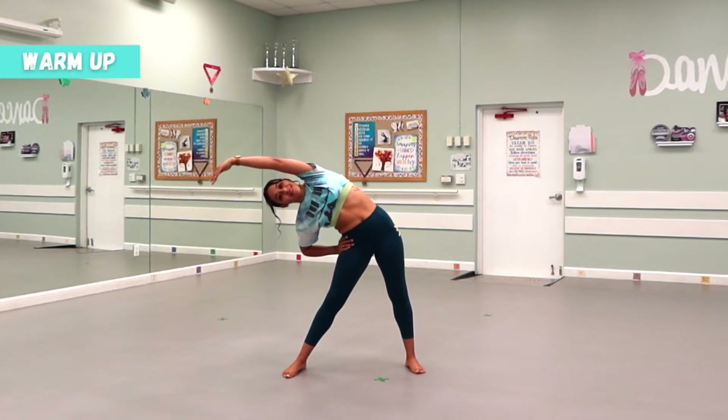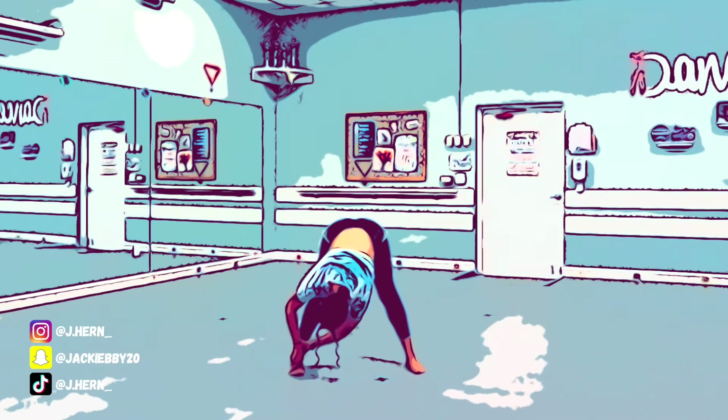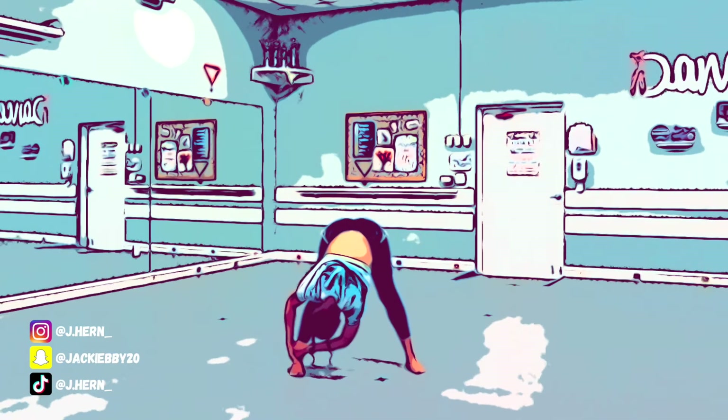Hey guys, it's Jackie. Welcome back to my channel. For those of you who don't know me, I post videos related to dance, beauty, personal growth, and small YouTuber need-to-knows.